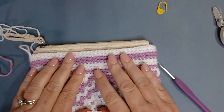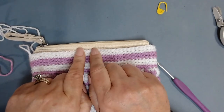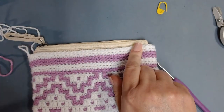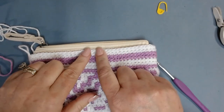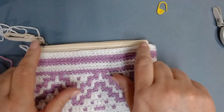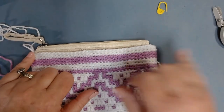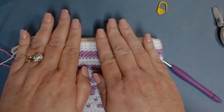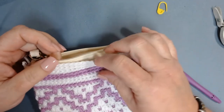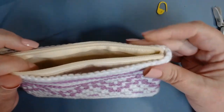I've completed two rows and still need to do at least one more row, so I'll do that in white so I don't end with purple at the top. Go ahead and do one more row of back loop only single crochets. I've now completed three rows in white, and my last single crochet row goes right at that fabric portion of the zipper — and that is what we want.